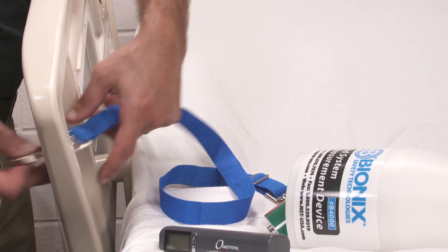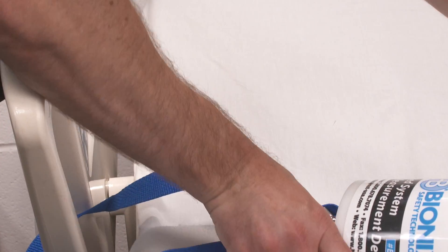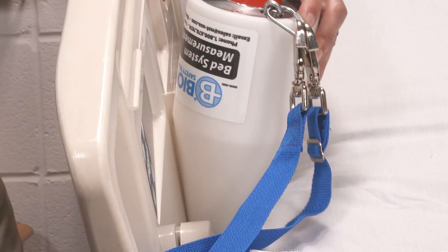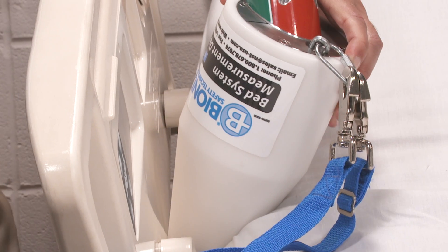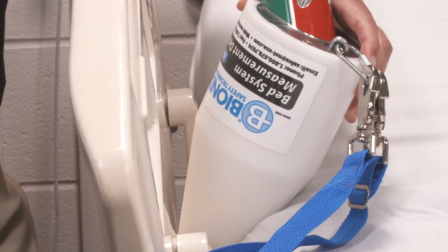Attach the safety strap of the cone to the rail you are testing to avoid injury should the cone fall. From inside the rail, insert the small end of the cone into the gap between the mattress and the lower edge of the rail, or between the rail supports. Let the weight of the cone compress the mattress on its own.